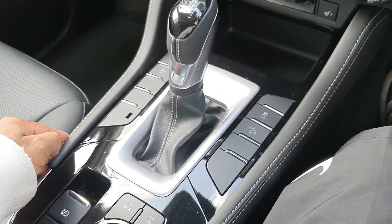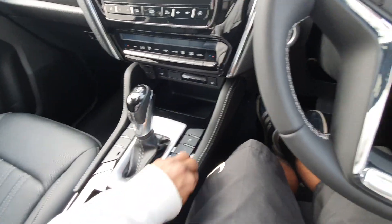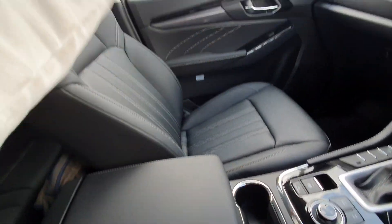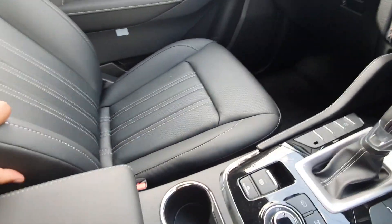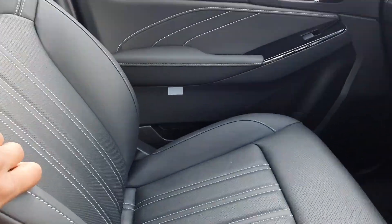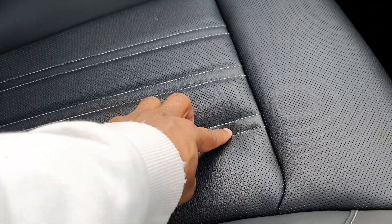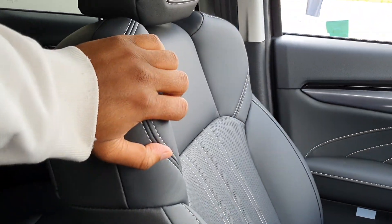There's a nice finish over here — you can see this vinyl-style material. The centre console has got some storage and some of that white stitching. The seats are perforated, and you can see they've got a nice white-style stitching in the centre. They're very comfortable, so I wouldn't be worrying too much about that.